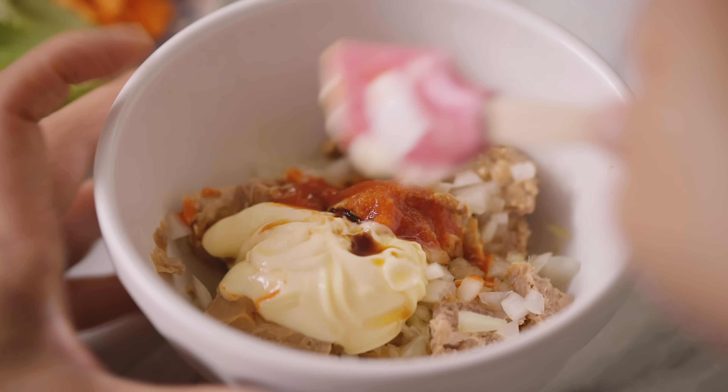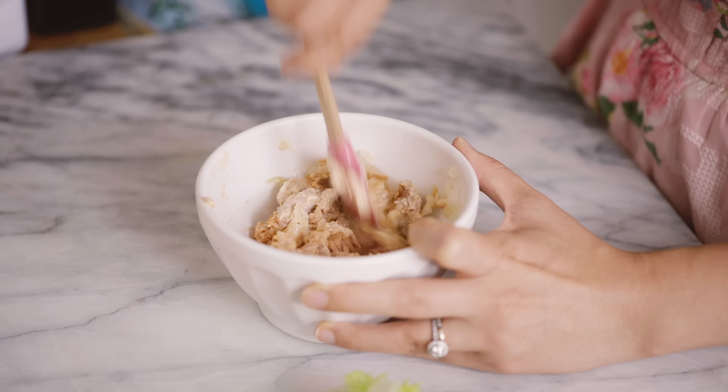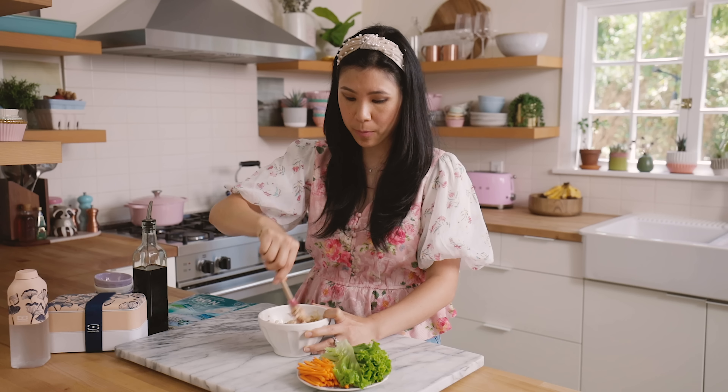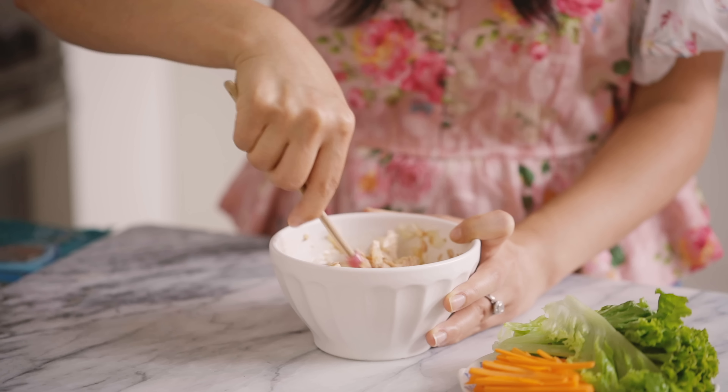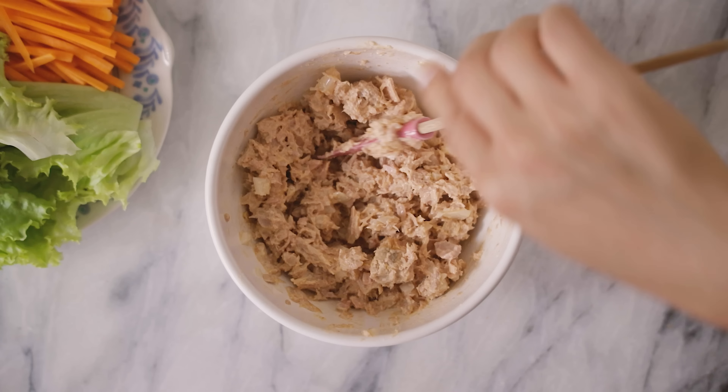And then we mix! I actually really love the option of using canned tuna here, just because it's easier to pack for a picnic. And if you guys don't do raw fish, this is a really great option and you get all the flavors. Give it a quick taste. This is good. I'm gonna set it aside and then we can start rolling.